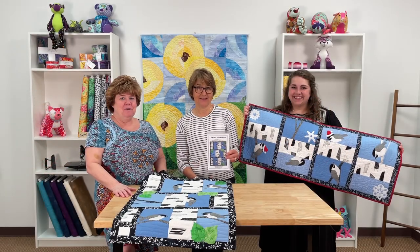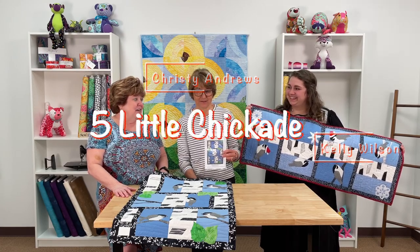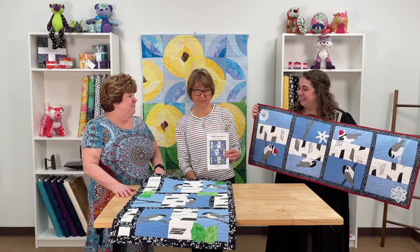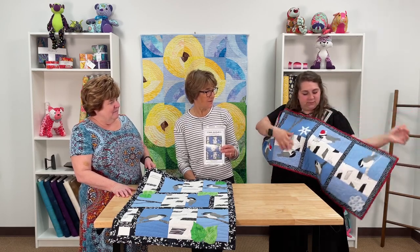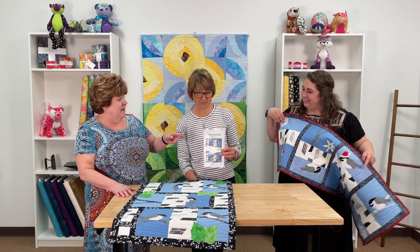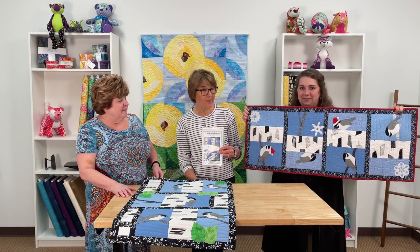Hey everybody, it's Margo here at My Favorite Quilt Store and I'm with Christie and Kelly today. We are showing the Five Chickadees pattern and different ways you can make it to be more creative and fun for different seasons. This is the Christmas one here that I'm holding — it's got the little chickadees with the Santa hats, which is very cute, and it's got some snowflakes.